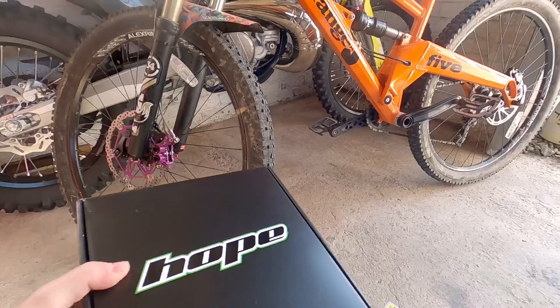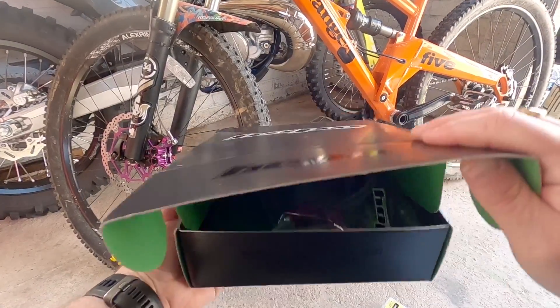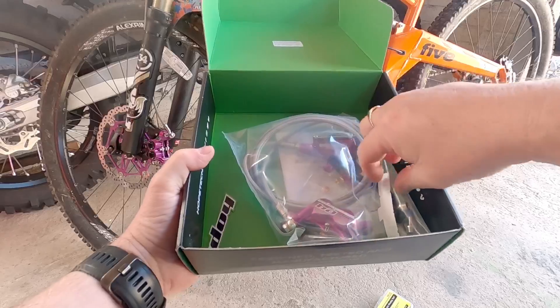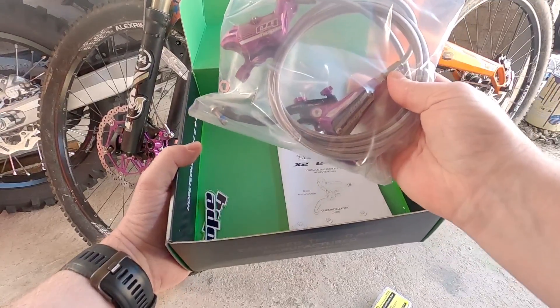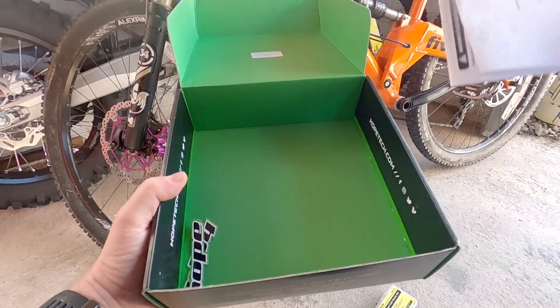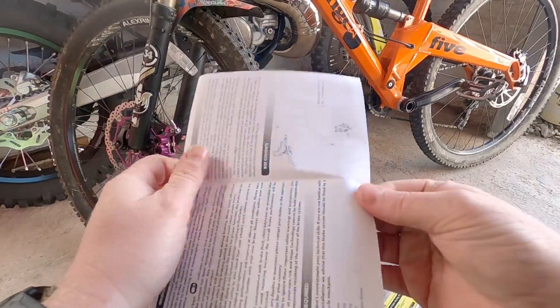I've got my setup, which is the Hope E4 setup. It's all purple. You've got the brake lever, which is black. The cylinder is purple with a cap which is black. And then I've got the purple E4 caliper, which is wicked. It's also got the silver braided hose, so it all matches the front end of my bike, which is the V4 setup.